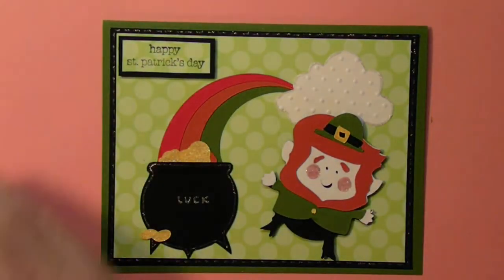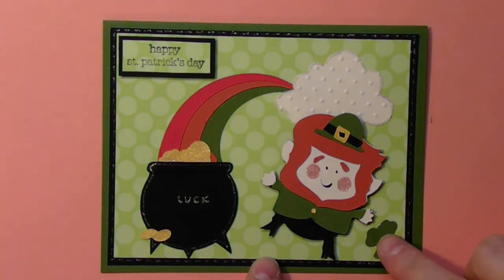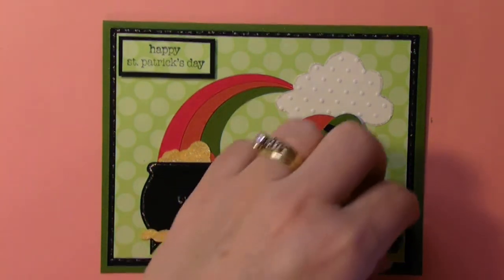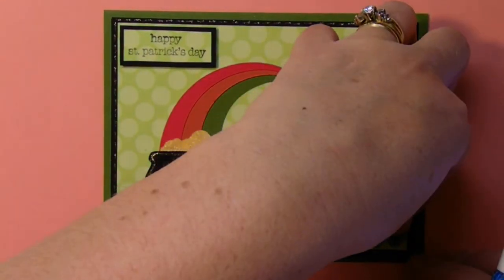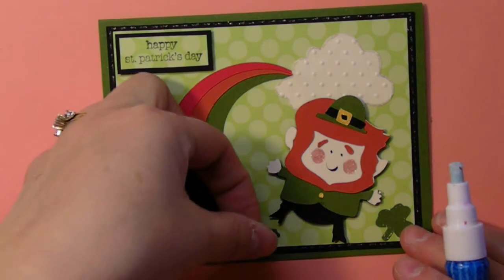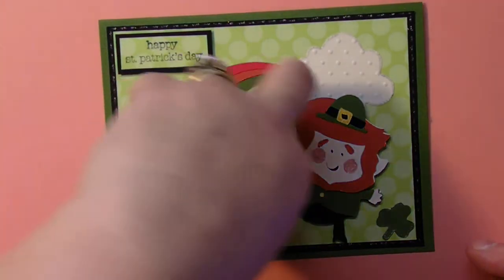Last but not least — Simply Charmed doesn't have any three-leaf clovers, but Creator Critters 2 does. So I just went and cut out four. I'm just adding them for a little bit of extra touch. I cut them out at an inch — there are two sizes and I'm using the smaller one. To add a little shimmer, I went around them with the gel pen.